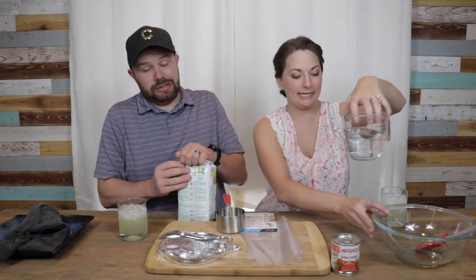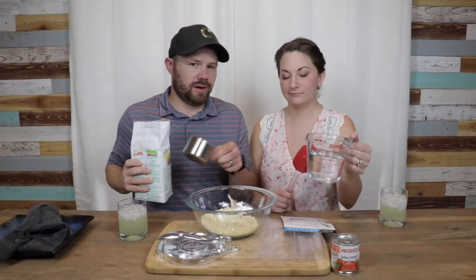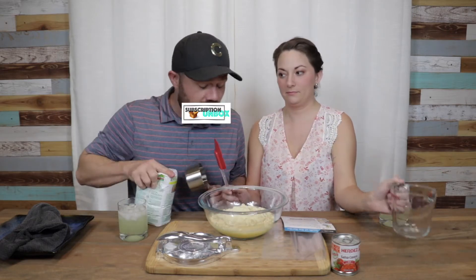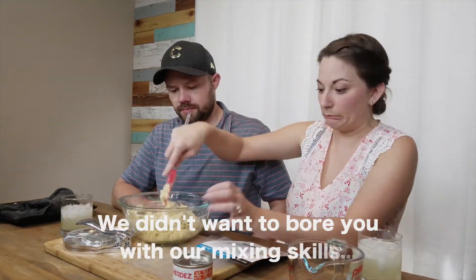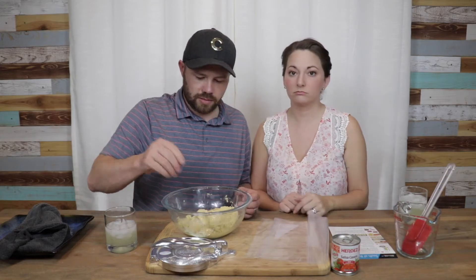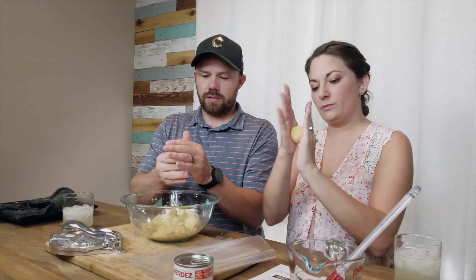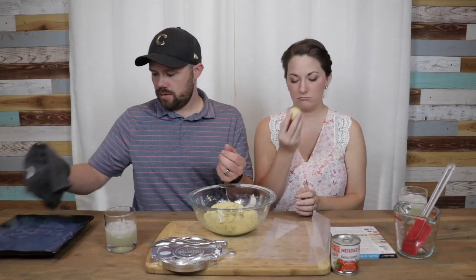Maseca? I'm probably butchering that. Sorry. Two cups, one and a half cups of water. I'm like Gordon Ramsay — it's raw! Okay, I think we did good. We've got our corn mix all mixed up. So we have to roll them into golf ball-sized balls. I don't remember the last time I held a golf ball — that's bigger than a golf ball, that is way too big. What about mine? I had like a baseball. That's about right.